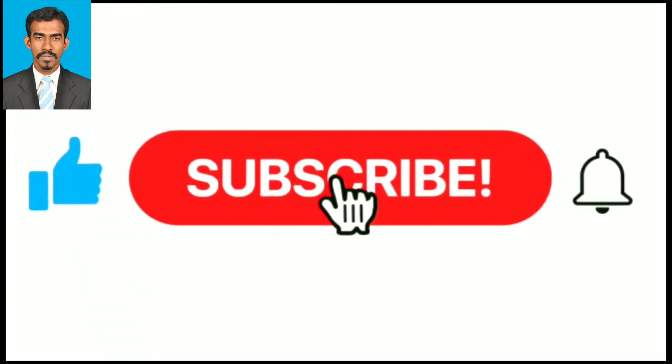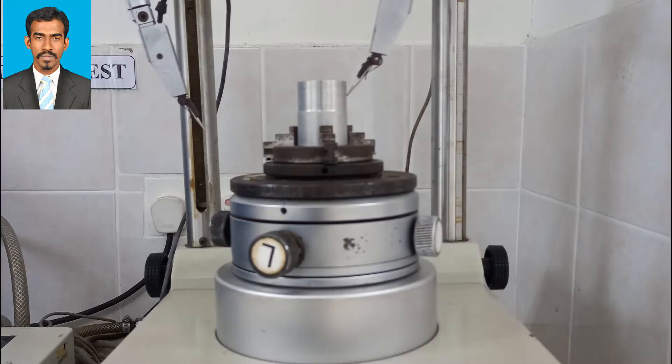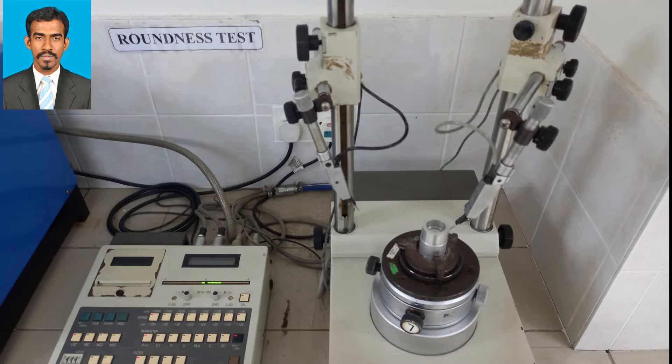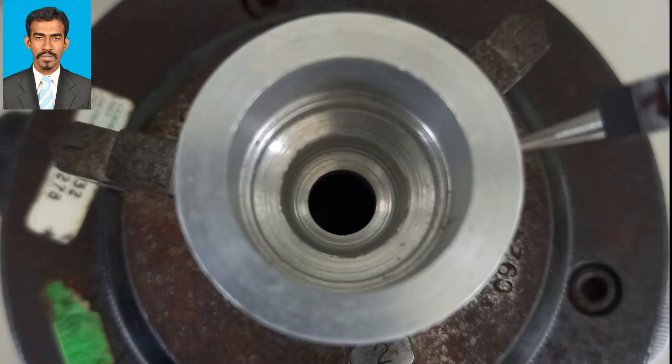We will see how to test the circularity or roundness of a circular body. The apparatus you see here is the roundness tester. You can test the roundness of either the external surface of a body, or in the case of a hollow body, you can check the roundness of the internal hole as well.